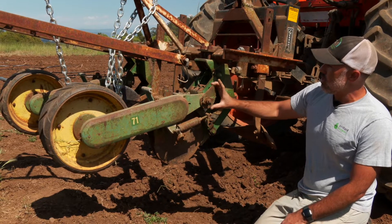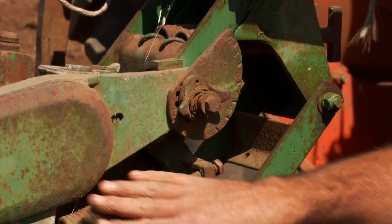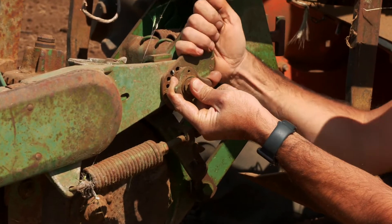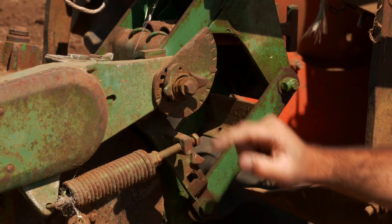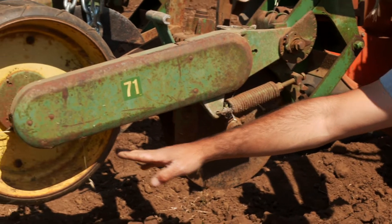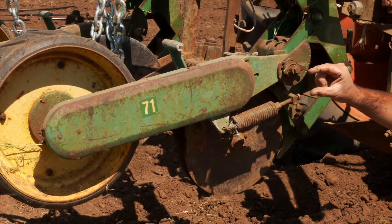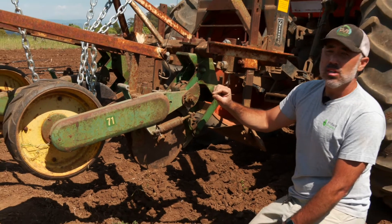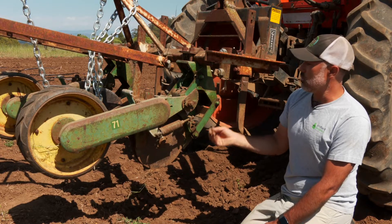Here on the seeder this is our depth adjustment. Based on the tension that we set on our drive and tamp wheel and how far we have this scallop moved, it will restrict the distance that the double discs can drop in relation to the drive wheel. Where we're at right now — seven and a half — it'll put that seed in maybe two or three inches, and that's exactly what we want. We could lift it up for shallower planting, which we do sometimes for small winter squash seeds, but for corn — such a strong seed — we like to put it deep into the ground.